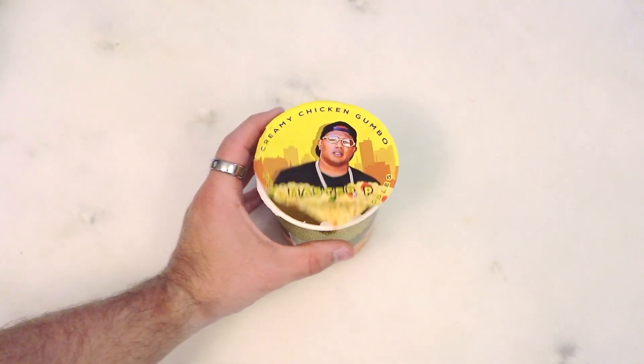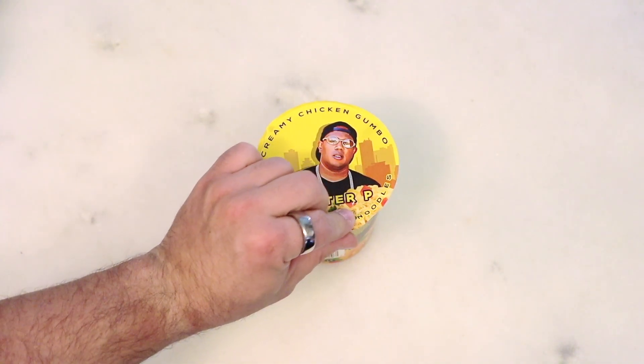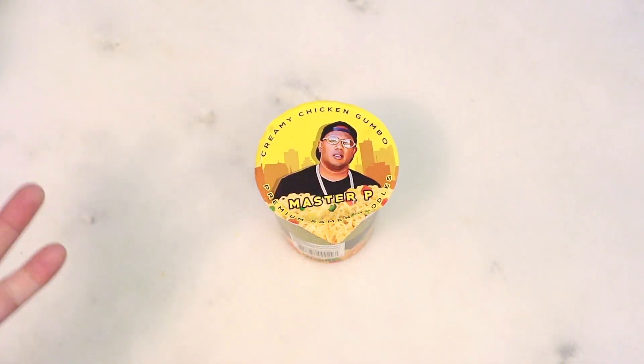I'm not going to lie — if this is good, I'm going to be pretty hyped up about that. If it's terrible, I'm not going to be surprised. But my prediction is it's going to be good. What do you think? She thinks it's going to be bad. Anyway, we're going to set this aside, come back, and try it out.